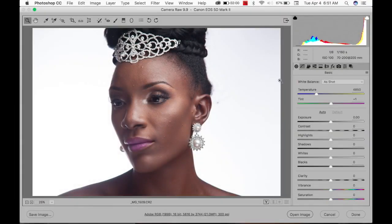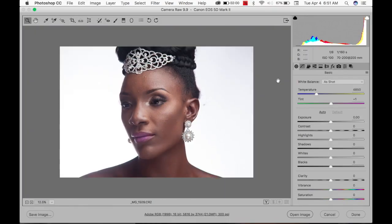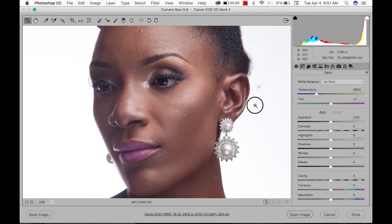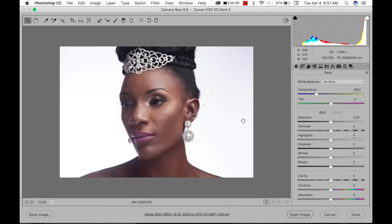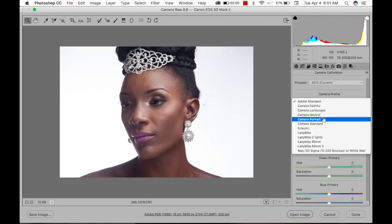Hey guys, what's up? I thought maybe we could retouch this picture together — I'll record it for you guys. I want to post this picture on Instagram this morning, so let me quickly retouch it and record it while I'm doing it. Maybe you guys might appreciate it.